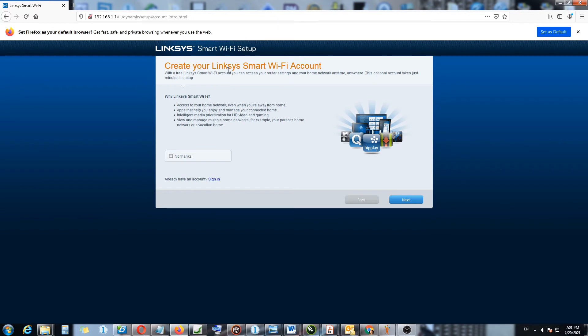It's now asking me to create a Linksys Smart Wi-Fi account. I don't want to do that for now — this tutorial is just about getting the router set up and running online. The bells and whistles will be covered in future videos.